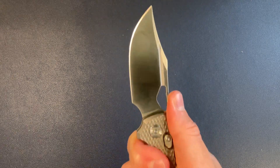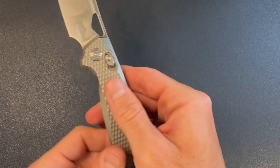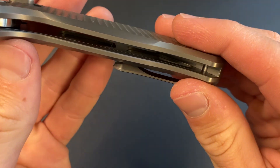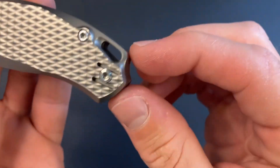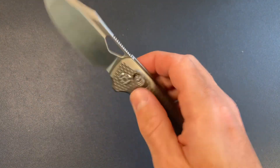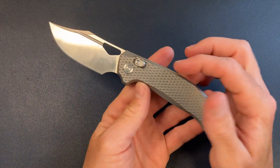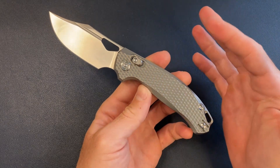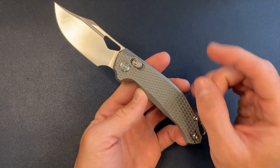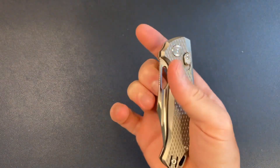The ergos feel pretty good. The textured milling actually feels better in hand now that I'm holding the knife — here it kind of feels like a cheese grater, but once you're actually gripping it, it just feels like you have a little bit of extra grip. The jimping feels good. There's some nice internal milling on the inside. Got the lanyard hole there if you need it. Overall I think this is cool — the Axis Lock is really well done and the middle finger flick works great.